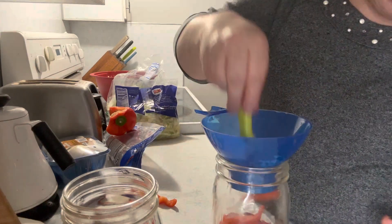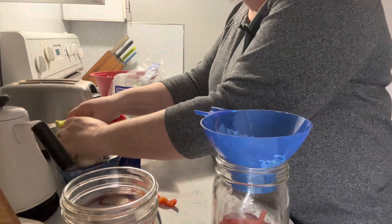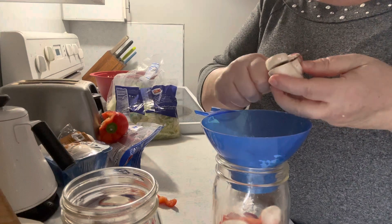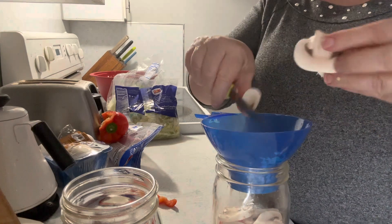I have some mushrooms. I'm going to slice them up. They're a little more delicate so that's why I want them more towards the top.